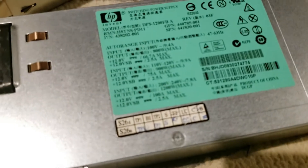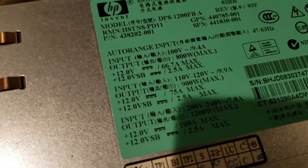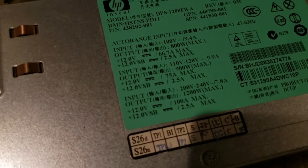Look at that — now that I'm looking at the older one that's been sitting on the shelf, it's also a PD11. So why did I even bother testing? Yeah, they're terrible.